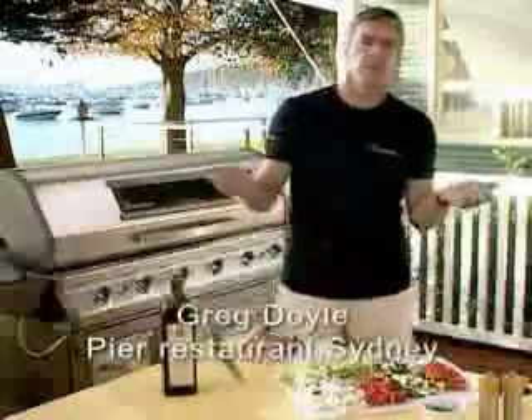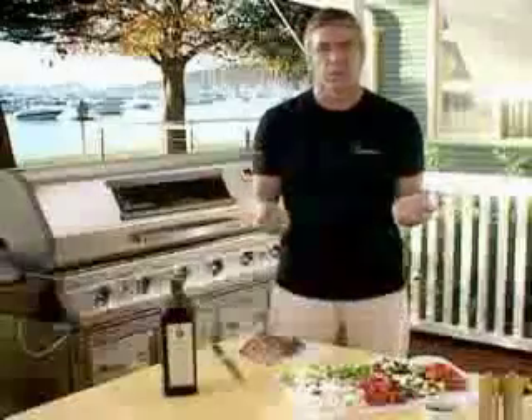I spend my life cooking, so when I've got friends around I want something delicious but nice and easy to cook on my Everdwell BBQ. And nothing could be easier than this.